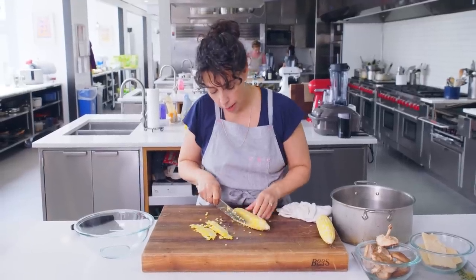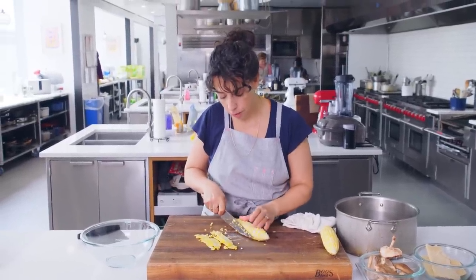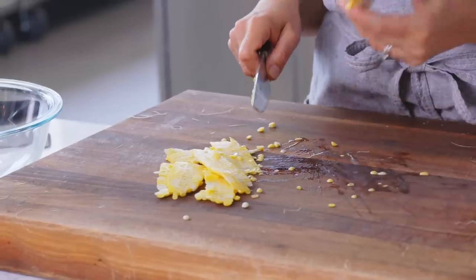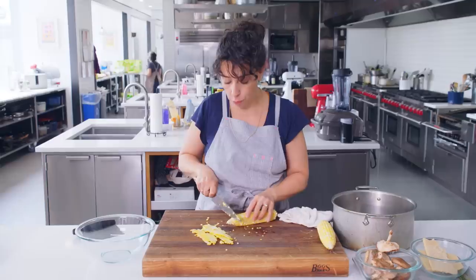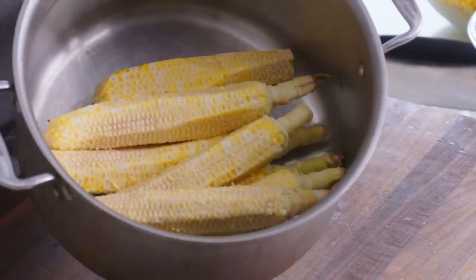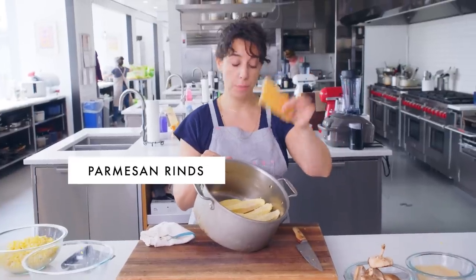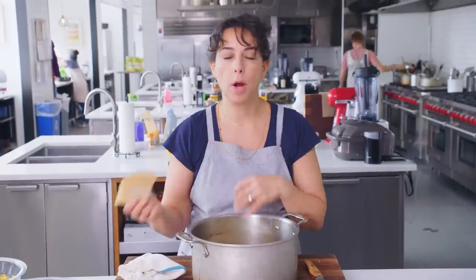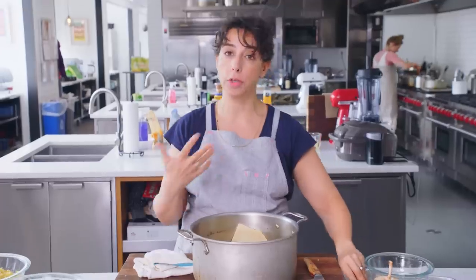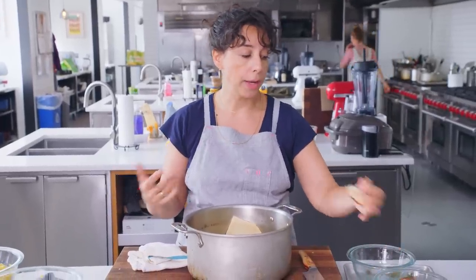I'm gonna use the kernels — I'll sauté them as part of the flavor base of the soup — but the cobs are really what I'm after. We're gonna make a corn broth. Here are our eight ears of corn with kernels removed. This is a couple of Parmesan rinds. Why am I putting Parmesan rinds in a corn broth? They're salty, they're umami, and they're also gonna give the broth body.